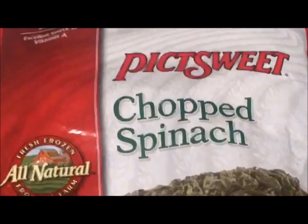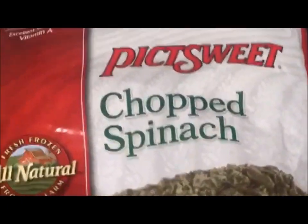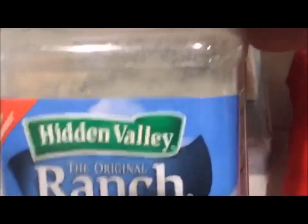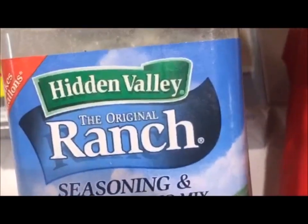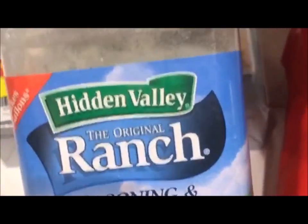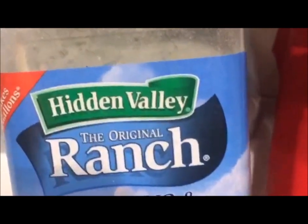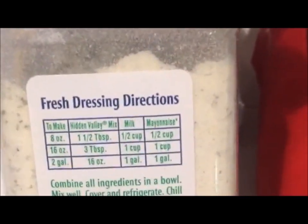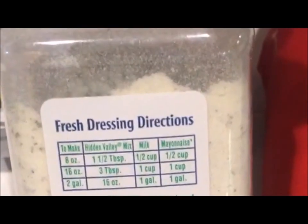I've got a bag here of crop spinach. I'm not going to use the whole bag, just a portion of it. I've got a jar here of Hidden Valley Ranch seasoning and salad dressing mix. I got this at Costco. I just like to add the powder at the end to finish it off to taste.